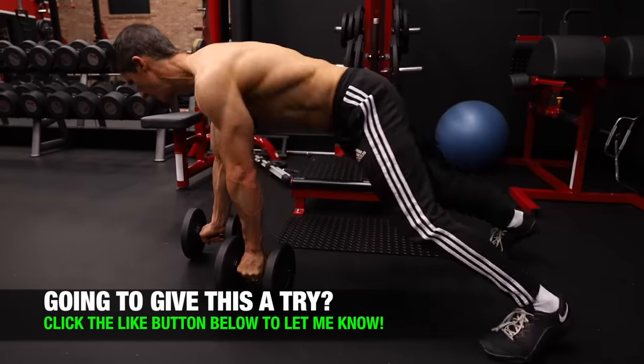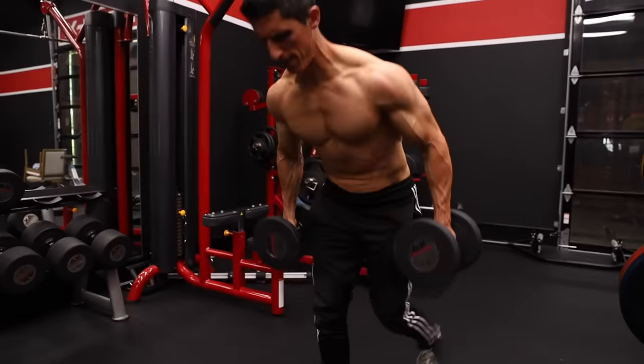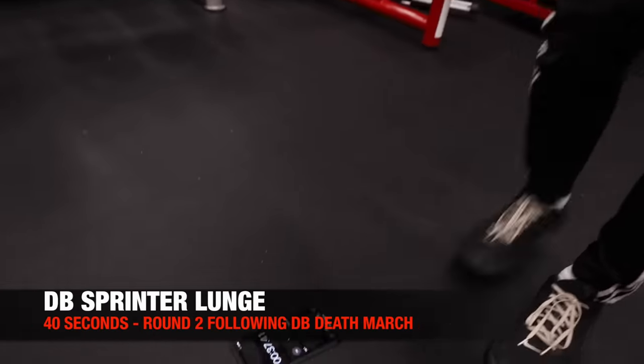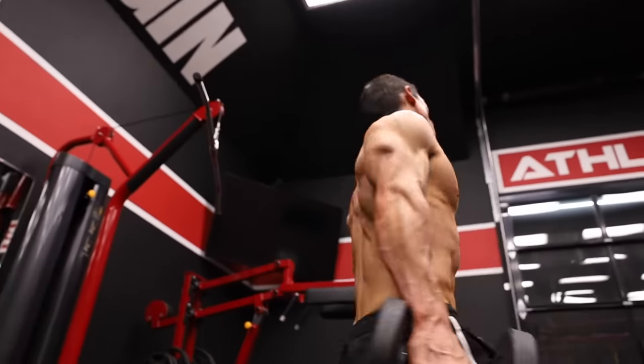Waiting for me at the end of the second round trip is the Dumbbell Sprinter Lunge. I pick up the dumbbells and simply step backwards, lowering that posterior chain by tilting my torso forward at the bottom of every rep. Again, 40 seconds is all I'm looking for here. Then I pick those dumbbells up, walk them back, and wait 20 seconds.